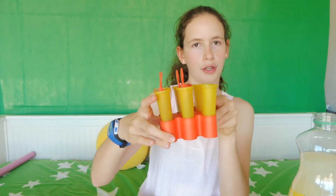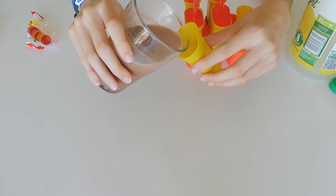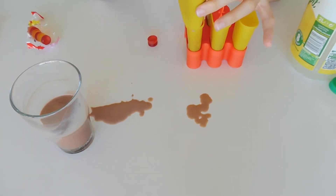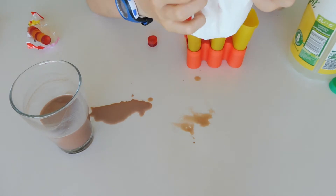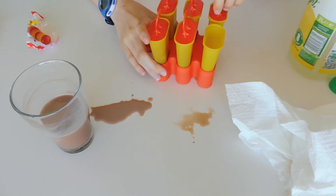For the last one, you will be needing some chocolate milk and the molds. What you will be doing is just adding your chocolate milk into the mold without spilling it — I'm supposed to not spill it, but anyway, I spilled it. So you will be adding it but not filling it to the top. And you will just do the same as always: get your cover, cover it, and stick it in the freezer overnight.